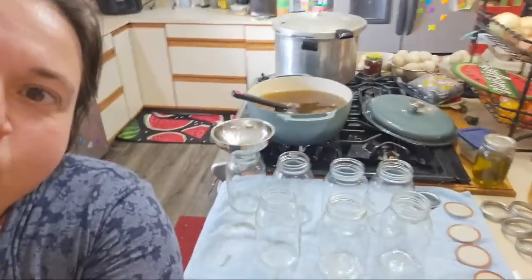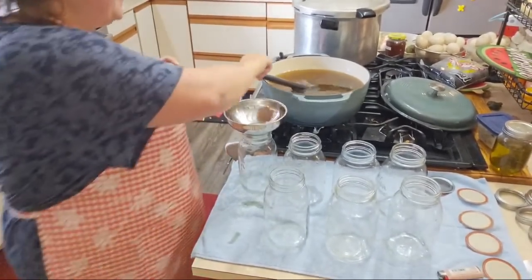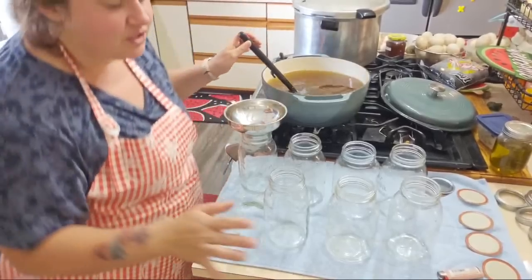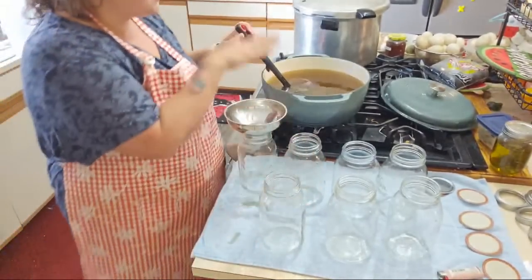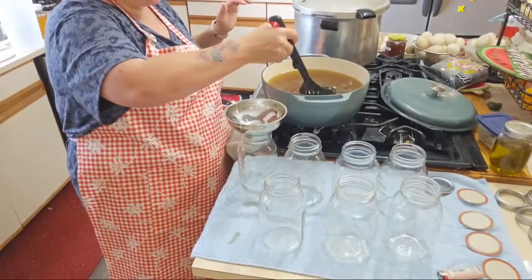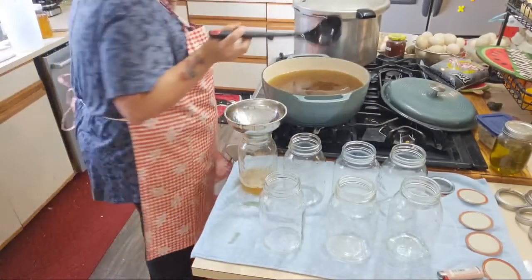So now we're scooping, and the broth is heated back up. We're doing the hot pack method — hot jars, hot broth, hot water on your canner.